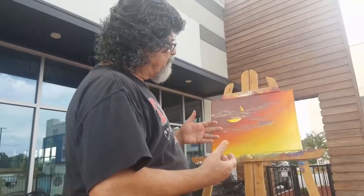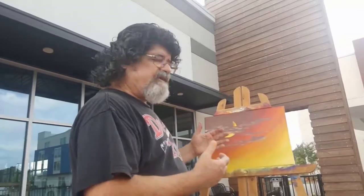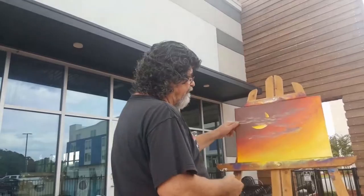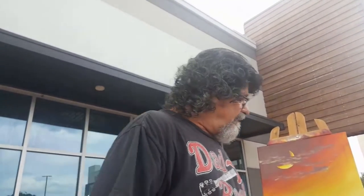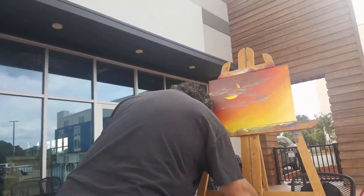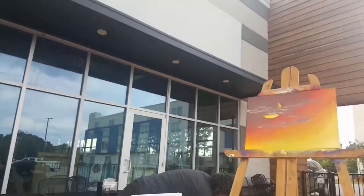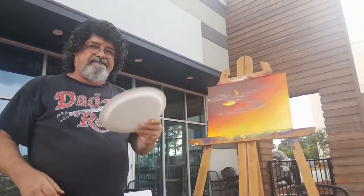The next thing we're going to do is the foliage — the foreground trees that are silhouetted against all this bright color. You need good contrast, so you need the background to be really bright. We're going to use a sponge because you want to create texture. With craft paint you just can't create good texture — you can with tube paint because it's thicker, especially the thick body stuff. So using acrylic craft paint, you use a sponge. I need some black.